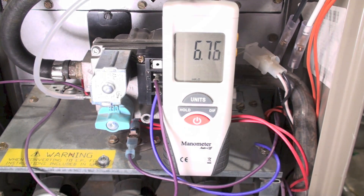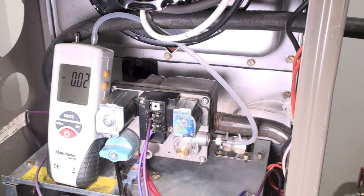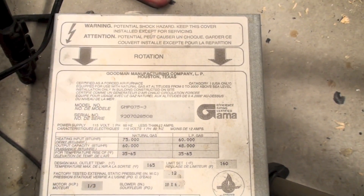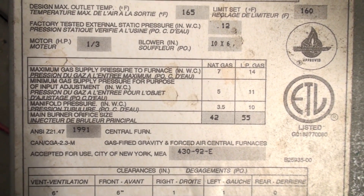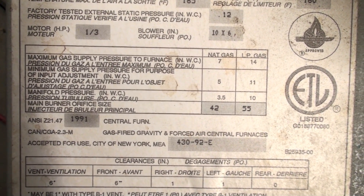Now you can see I'm set up for manifold pressure — I've hooked into this tap and my manometer is right there. I'm going to fire it up again. Now we are showing 3.32 inches of water column, which is probably pretty close. Let's check and see what it's actually supposed to be. Looking at the model and serial plate, I see: maximum gas supply pressure 7, minimum 5, and manifold pressure should be 3.5.